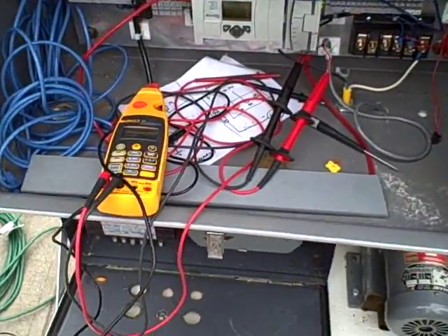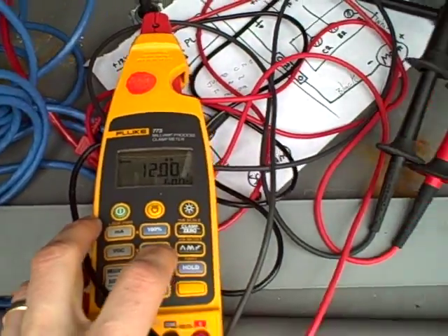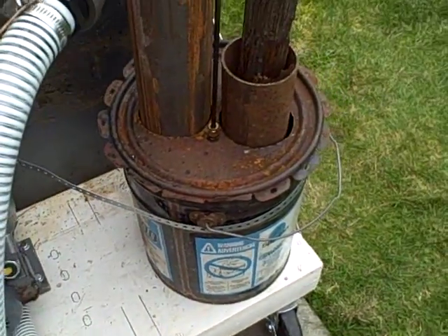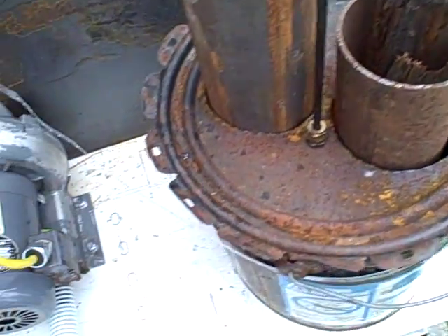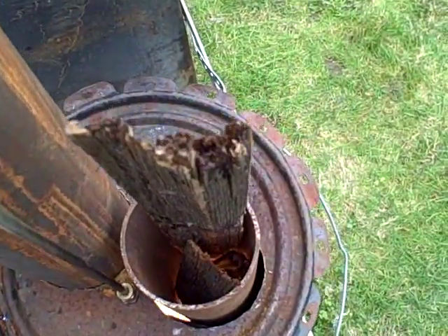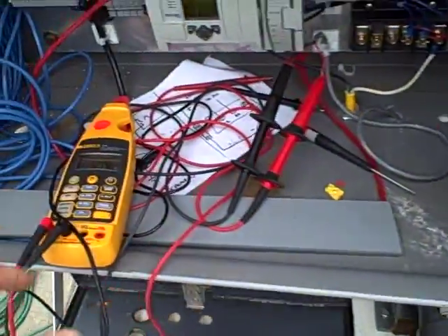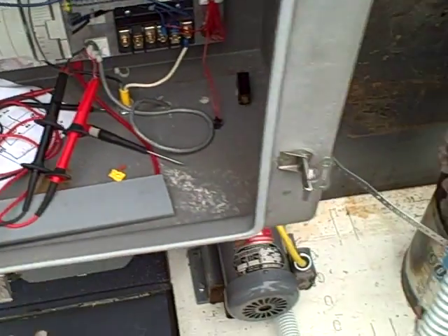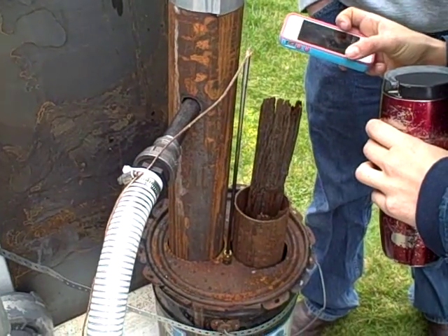Right now we're just controlling the fan in manual, so we can bump the current up from 8 mA here to 12. That's blowing more air through the stove. You can hear the bearings protest on my chief eBay fan, and now we're burning much more vigorously down there. So we're going to use the fan speed to force — or to educt — draft in the rocket stove and thereby control the draft.